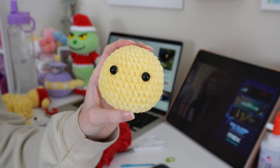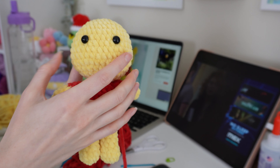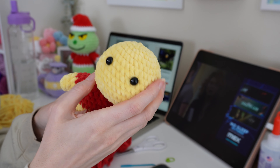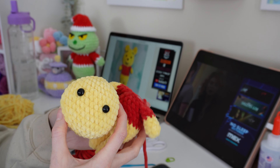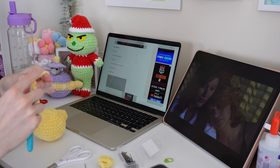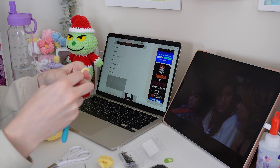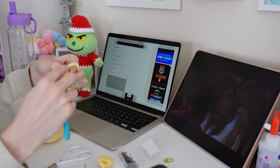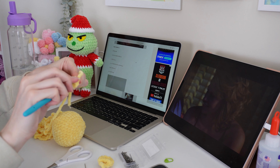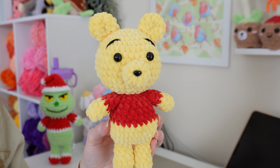I finished the head here. What I like about this pattern is how much bigger the head is from the body. Now I just have to make the ears and the muzzle and sew everything together.